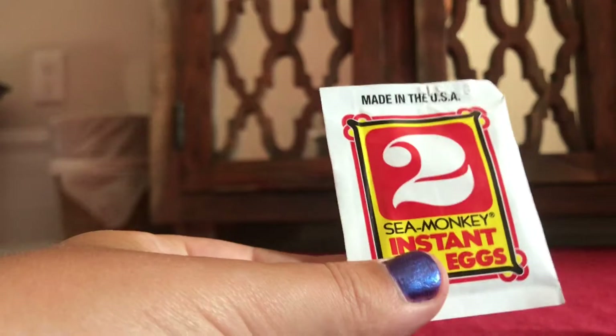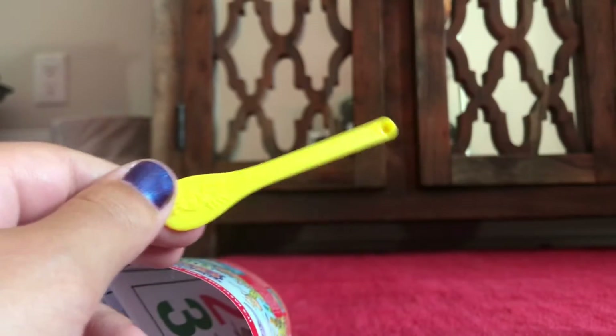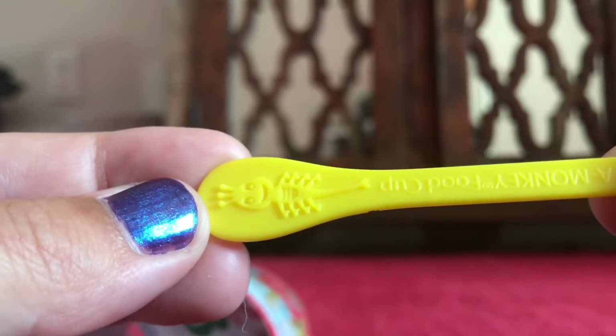Number two is the instant live eggs, and number three is the growth food. Let's see what else is in here. We have a little spoon — this is the regular spoon. It has a nice little area to put your food in, scoop it up and put it in, and it also has a little handle with a sea monkey on it.